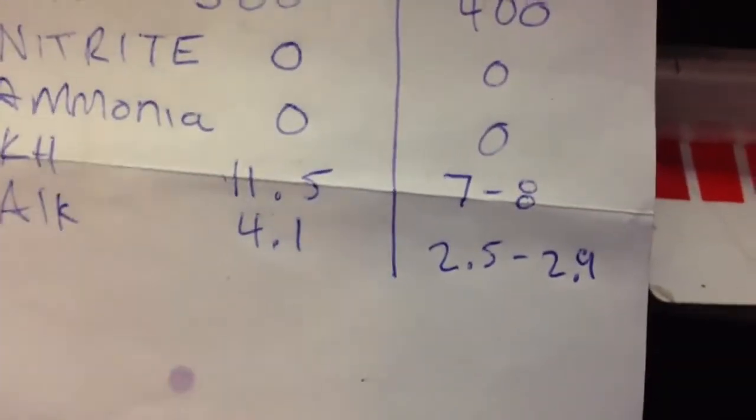Let's see if the recommended values I got online match what's on the bottle. For DKH in a reef aquarium, the bottle says 8 to 11 — online said 7 to 8, so at 11.5 I'm doing good by the bottle. For alkalinity, the bottle says 1.4 to 2, while online I got 2.5 to 2.9. pH is supposed to be 8 to 8.3, so I'm okay on that. Overall, everything is okay — it just could be a little better. I've got to get that calcium down though, as it's a little bit high.